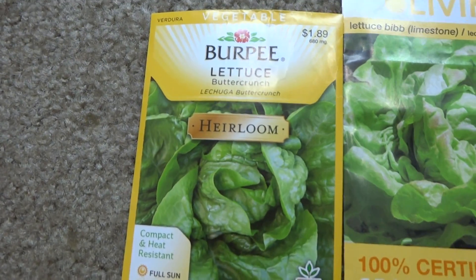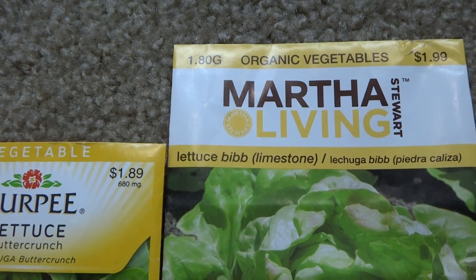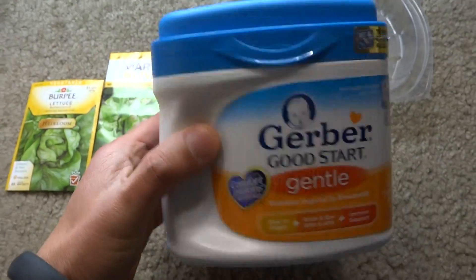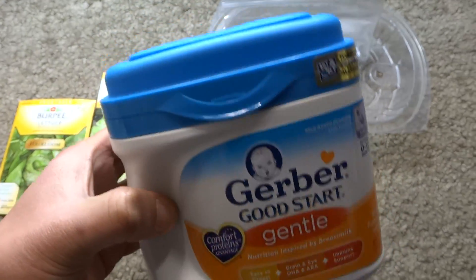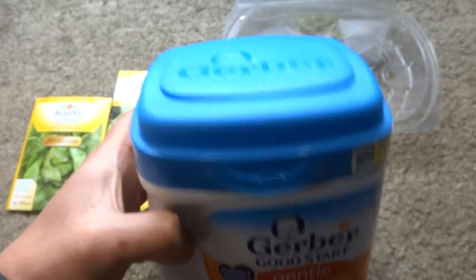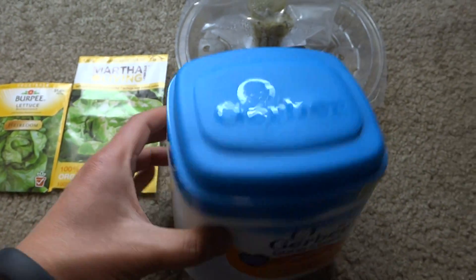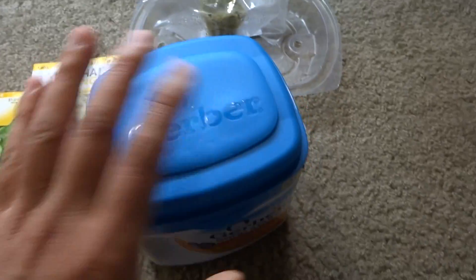I'm going to grow butter crunch lettuce and bib inside a container. My friends have babies and this is what they use to feed the baby, and I asked for the container so they wouldn't throw it away.